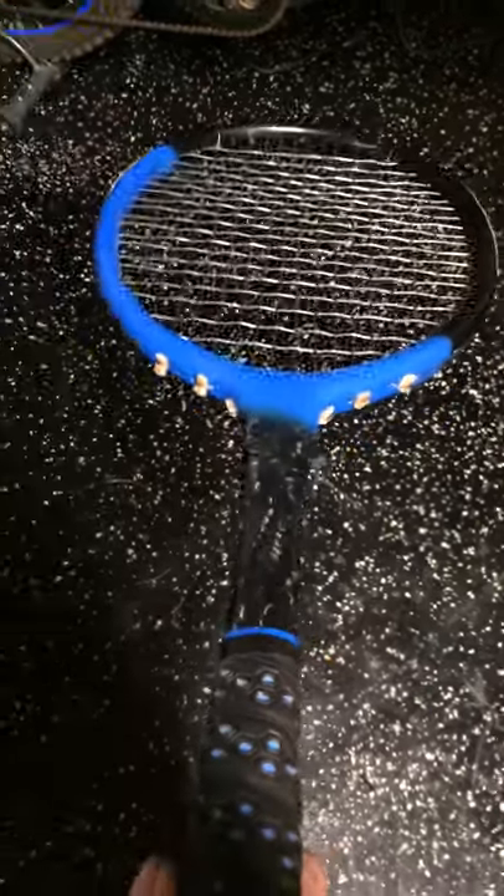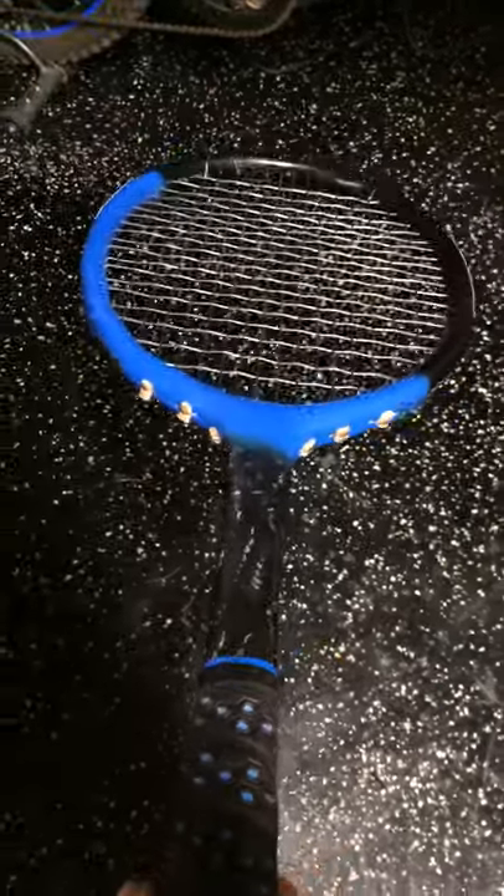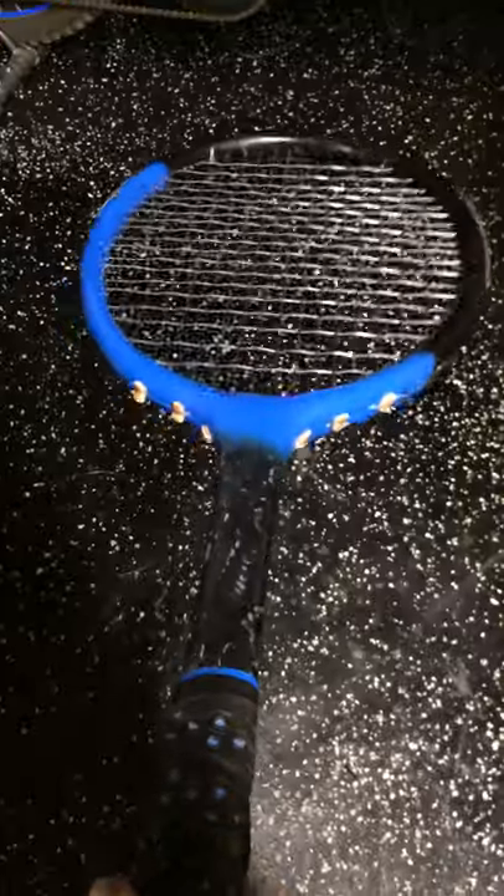This is a quick video on how to make a carbon fiber tennis racket at home. This can be done for under $100 and in less than a day.